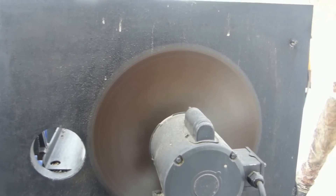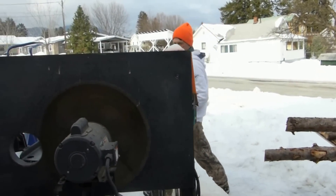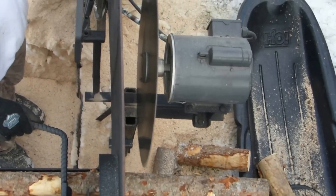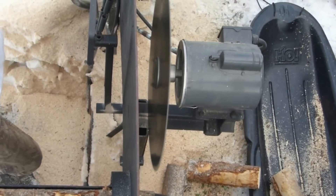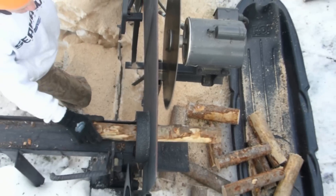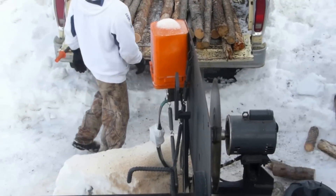Okay guys, here we are. I've built this little saw. It's got an electric motor, 220-volt. It's a compressor-type motor. It's big, it's powerful, it's very quiet. I think it's only 60 decibels, which is about as quiet as you're going to get.